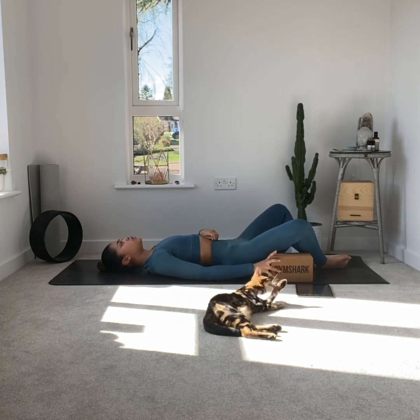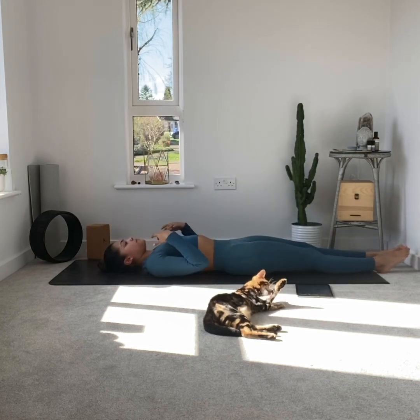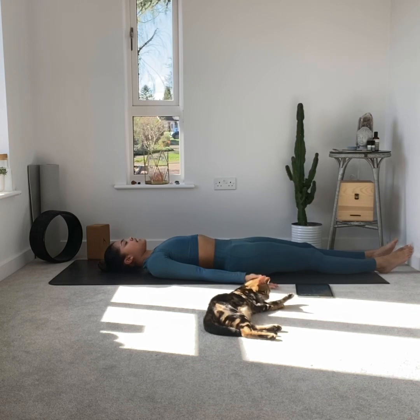Once you've enjoyed reclined bound angle for a little while, straighten your legs out and come into savasana. I like my palms facing up — just surrender, feet hip-width distance apart, relax the chin towards the chest. Breathe, inflate the belly, and as you exhale relax. You should find that you'll have a really peaceful night's sleep.